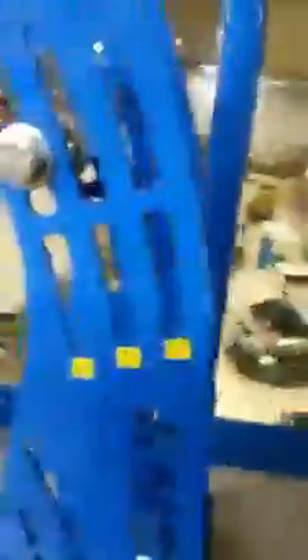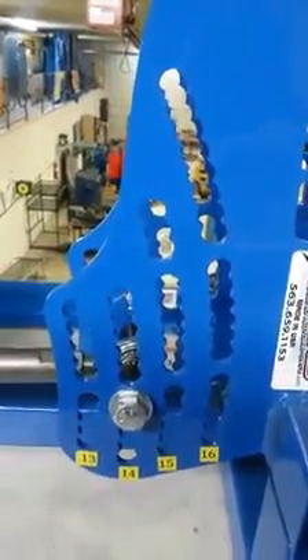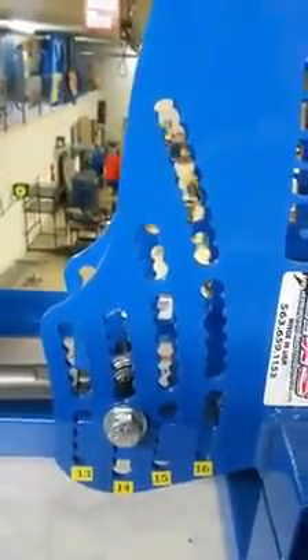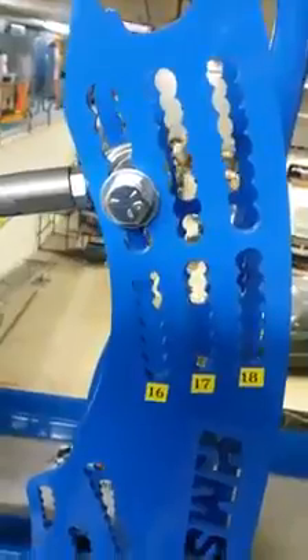On the chassis mounts here, you can see where we've got multiple bars. On the lower, you can go from 13, 14, 15, 16 inch. The 16 is also for your sport mods. Then on the upper, your 16, 17, 18 inch bars.